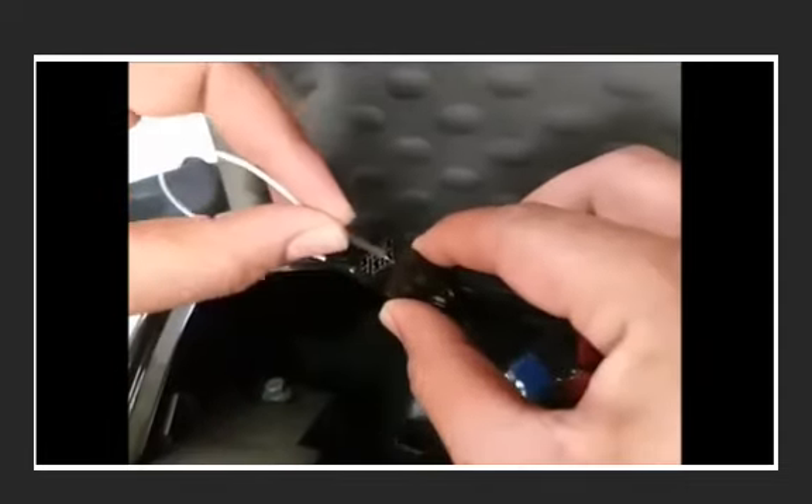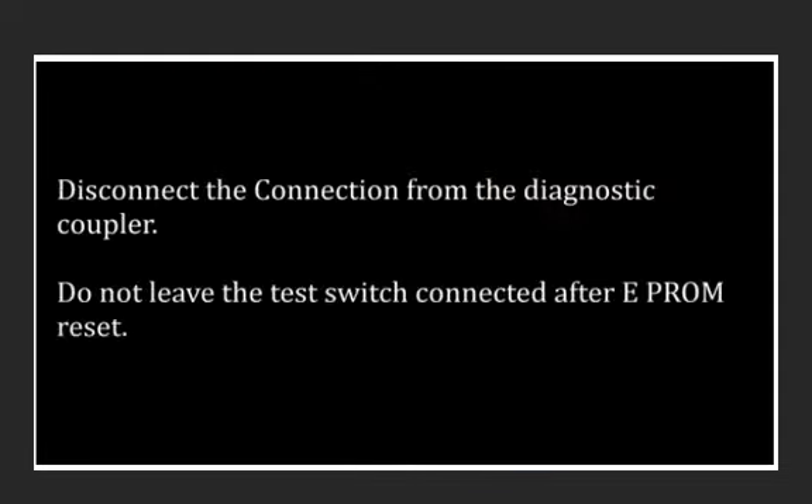Disconnect the connection from the diagnostic coupler. Do not leave the test switch connected after EEPROM reset.